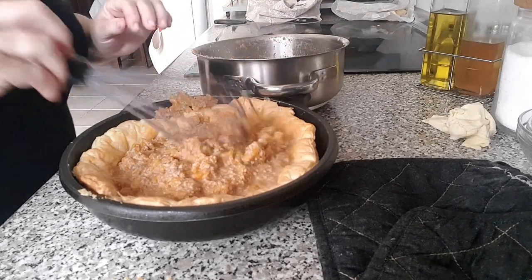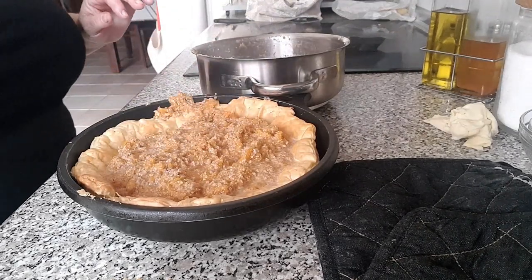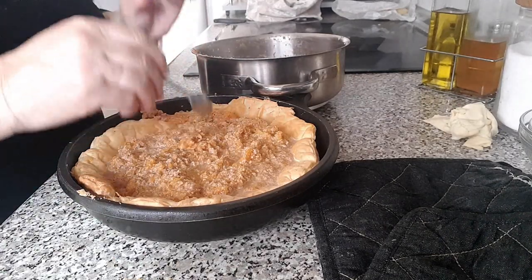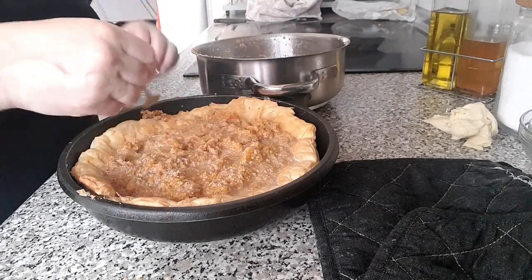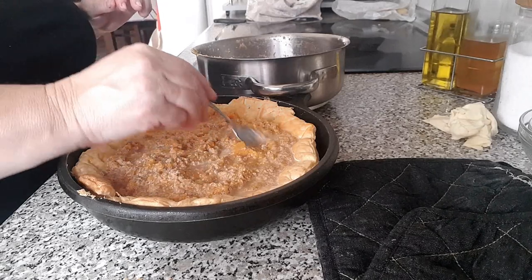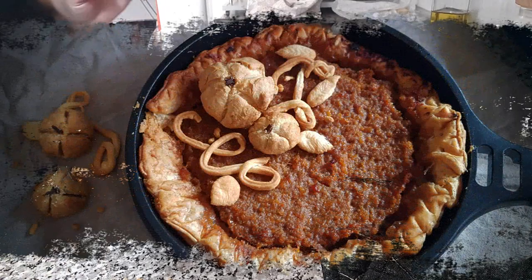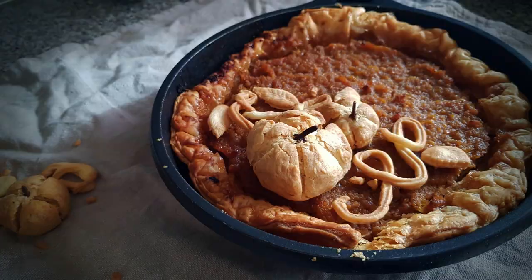Sacamos la masa del horno, retiramos la base del molde, agregamos la mezcla anterior y volvemos a hornear durante unos 30 minutos o hasta que el relleno esté casi cuajado. Para comprobarlo, movemos un poquitín el molde y si el centro del pastel se mueve ligeramente, solo un poco, es que está lista y podemos ya sacarla. Dejamos enfriar sobre una rejilla para que termine de cuajar el relleno.